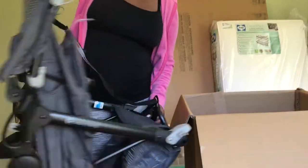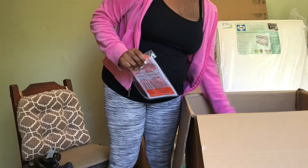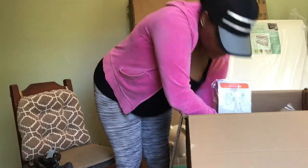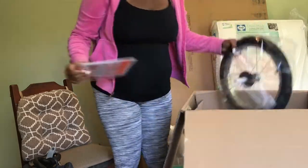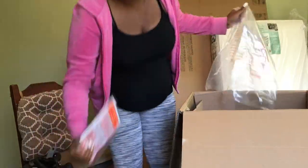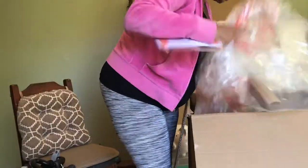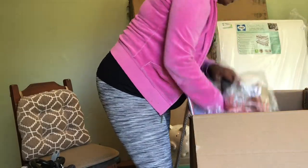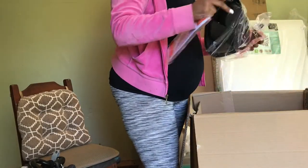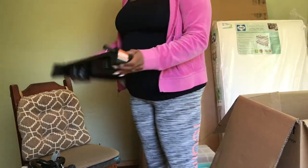This here is the Baby Trend Expedition Sports Two-in-One. It did come with the car seat attachment that goes inside the car, but we just want to put that to the side for now, go ahead and assemble the actual stroller portion, and figure out how to attach the car seat for maneuvering baby when he's sleeping without waking him up or having to take him out of the car seat.